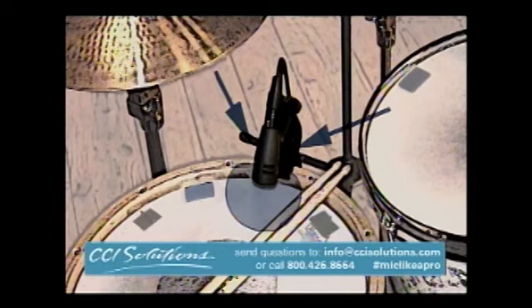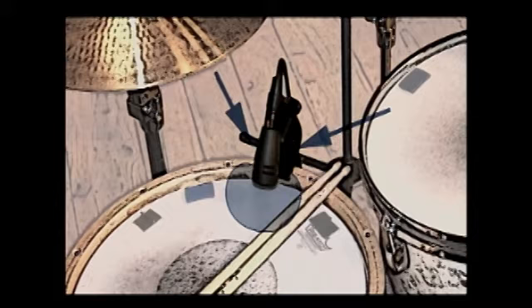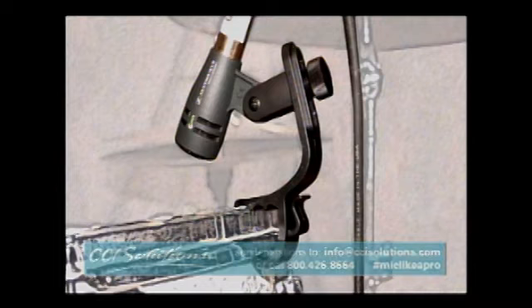We used the same microphone, the E604, on the toms as well, so we had a total of three of them. To start our positioning — the snare, for example — we'll start one to two inches off of the drum, adjust the mic in at 45 degrees as a good reference point. Then we'll angle the microphone for more tonal shaping. If we angle the microphone closer to the rim, we'll get a little more attack or crack. If it's more toward the center of the drum, we're going to get more of the fundamental sound. Starting at 45 degrees works quite well because it yields a pretty good balance and then we can always fine-tune the positioning later.